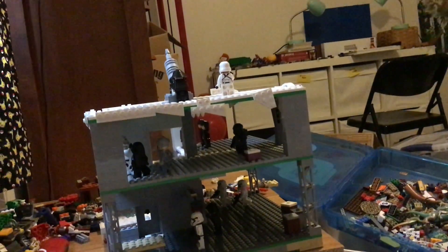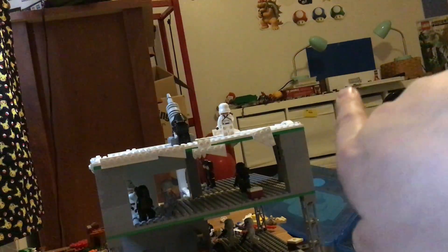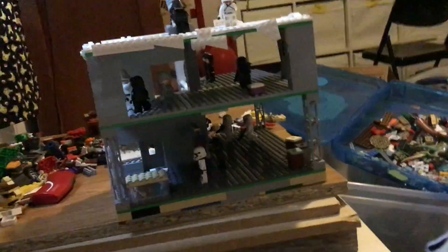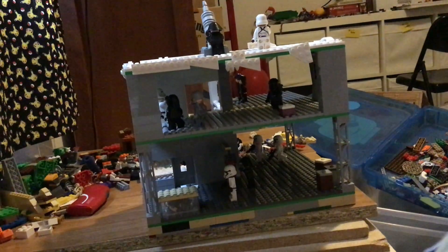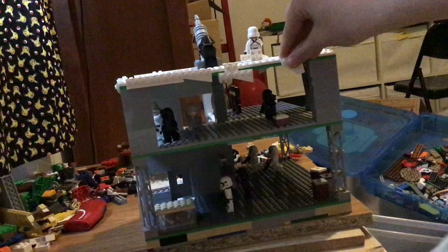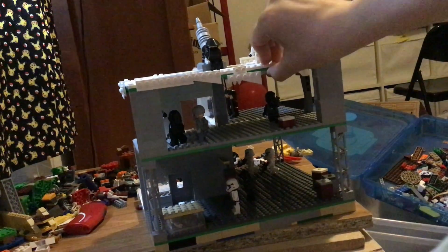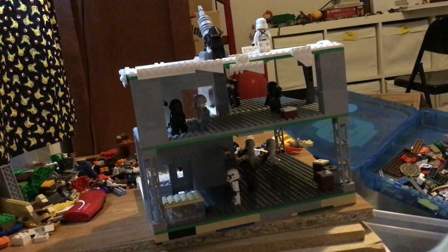As you can see over there, that's where my filming setup is. I'm done with my mock. There might be one or two more things I'll add, such as a Kylo Ren minifigure, which I'll be getting pretty soon here actually.